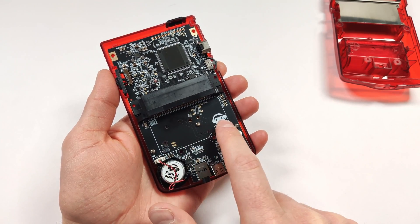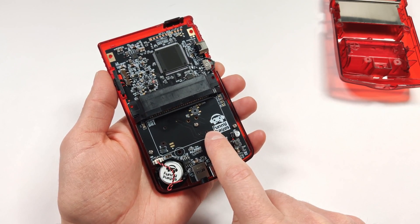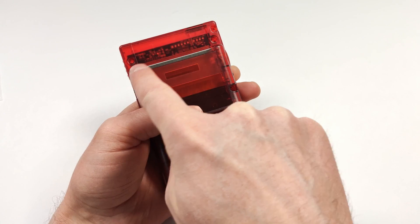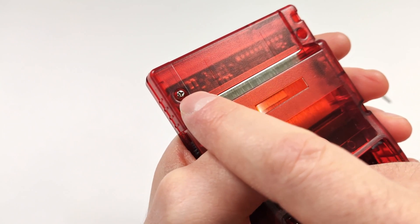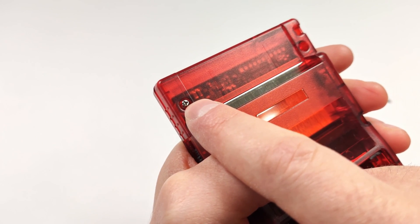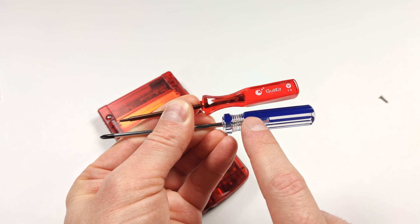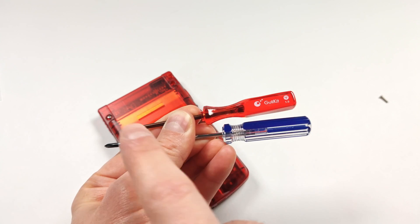Now that we have the three screws in and the speaker installed, we need to get the back of the shell on so we can put the battery in to test the screen. Make sure to remove the battery bay. Once you've got the back on, there should be six screws left over — in the top corners, on the two sides, and two in the middle. You're going to notice these are tri-wing screws, so you'll need a special screwdriver for that. I actually didn't notice that and stuck a Phillips screwdriver in, so definitely be careful. I have two tri-wing screwdrivers — one from the Gully Kit Hall Sticks for the Switch, and one I bought a long time ago.